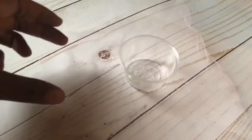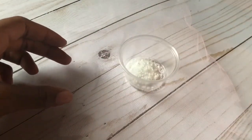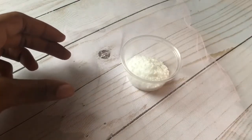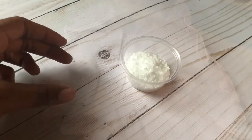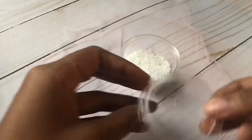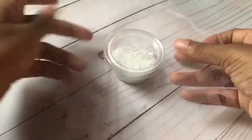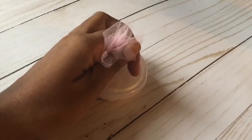Now I'm taking the mesh doilies and the condiment cups and filling them up with the epsom salt. Once we're done filling up the containers, we're going to assemble it all together so they can be pretty party favors for my guests to take home at the end of the night.